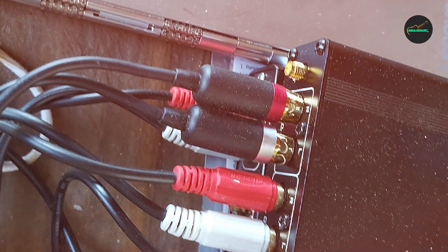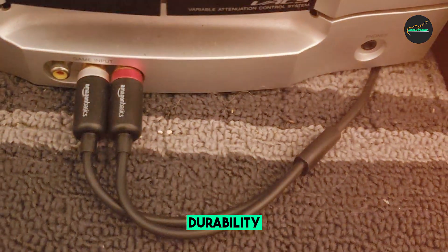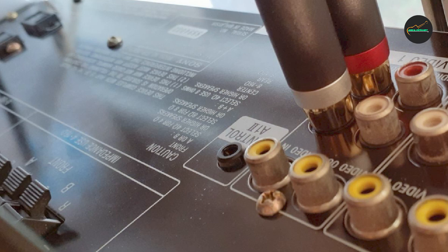Another great feature of the Amazon Basics Audio Stereo Cable is its versatility. It comes in a variety of lengths, ranging from 3 feet to 25 feet, allowing users to choose the perfect length for their specific needs.